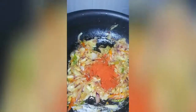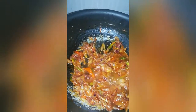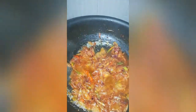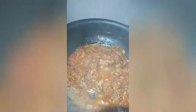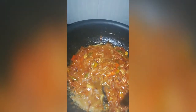Let's mix in a little bit of water. It is very tasty.